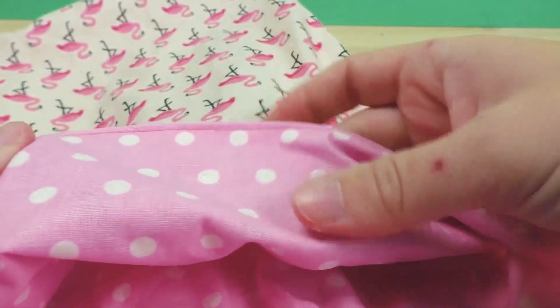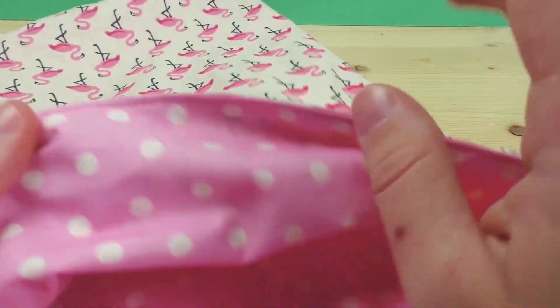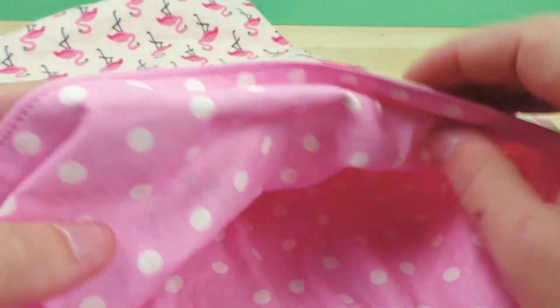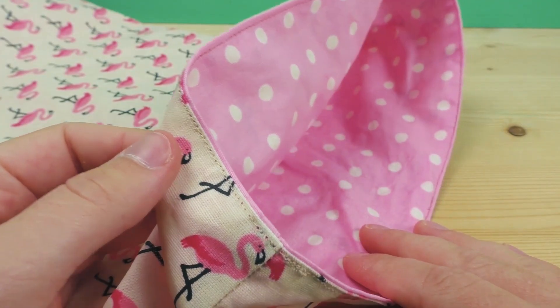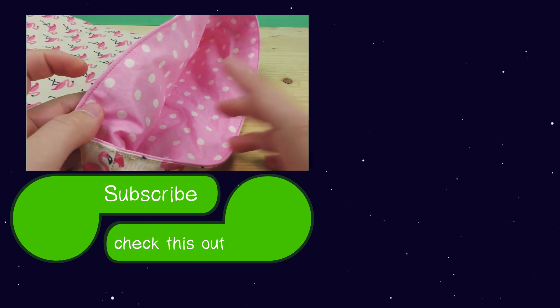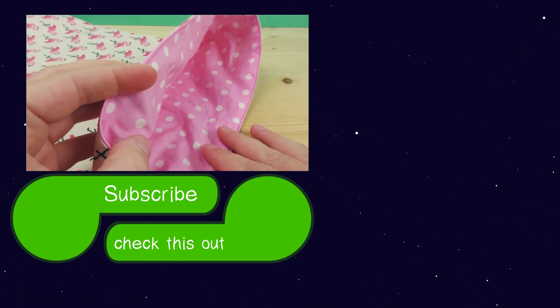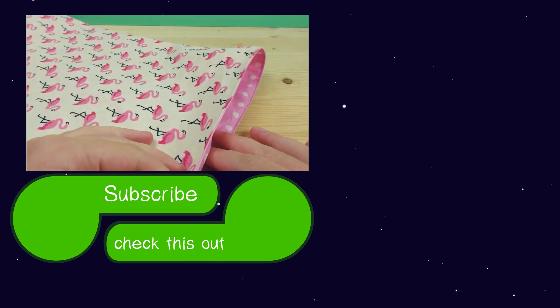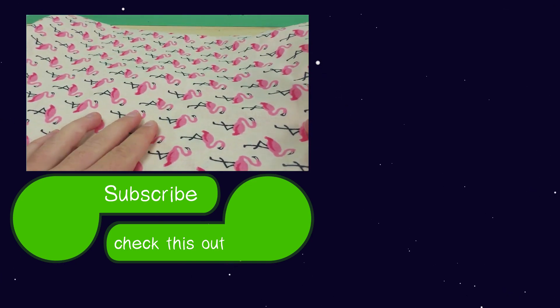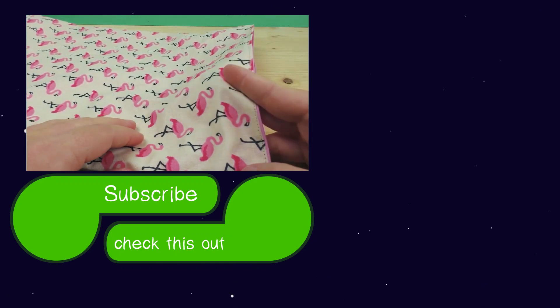If you're using waxed fabric on both the inside and outside, you can turn it inside out and basically have two different styled baggies in one. Thanks for watching — I hope you enjoyed! Feel free to post any comments or questions below the video. If you'd like to see more from our channel, click the subscribe button and you'll always stay updated when we post something new. See you next time, bye!